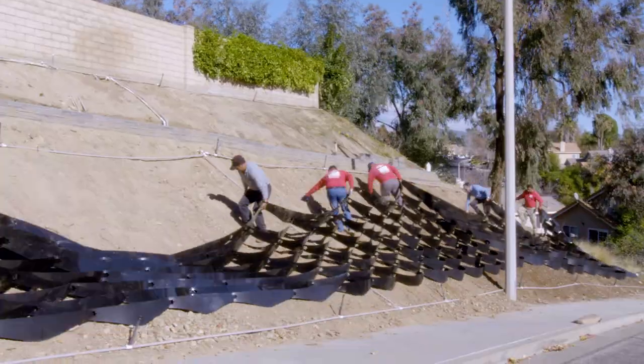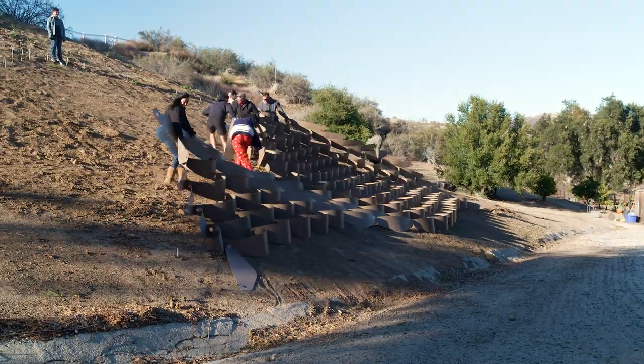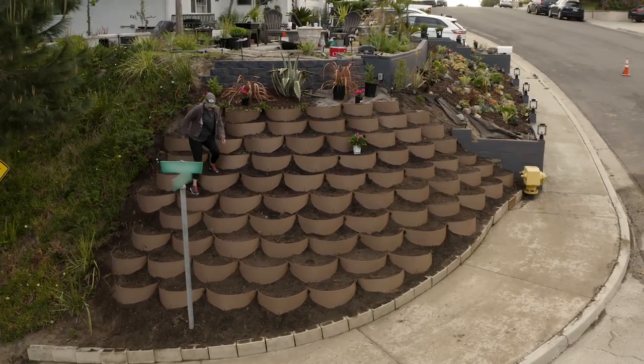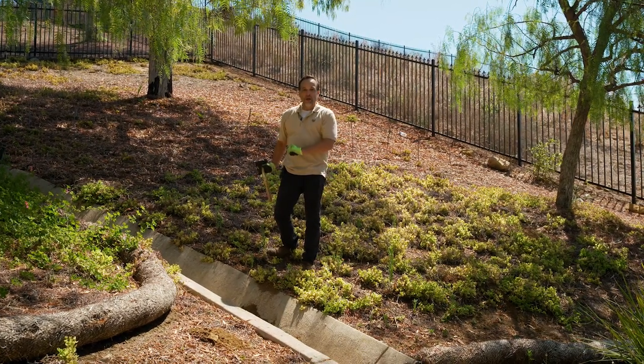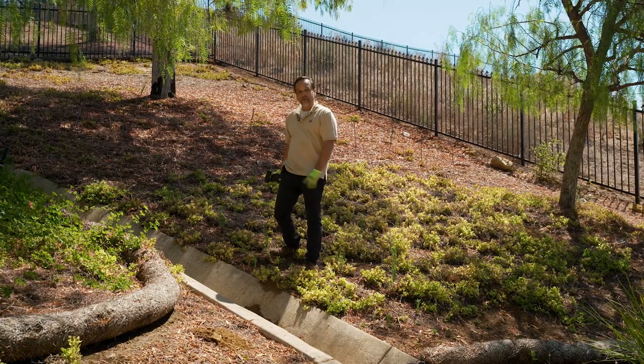Hi, this is Mark with the Dirt Locker. The Dirt Locker is a hillside terracing system made in the USA of 100% recycled plastic. We're in Westlake Village today and we are going to answer the question: can we build on this hill? Can we put the Dirt Locker system on this hill?